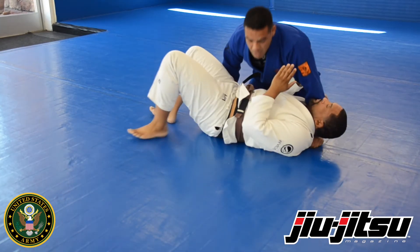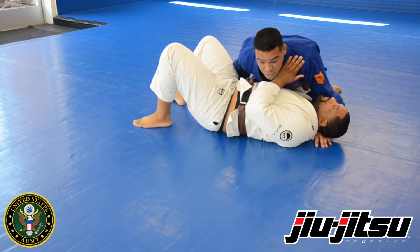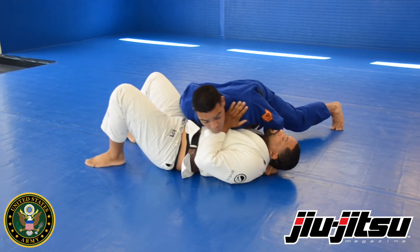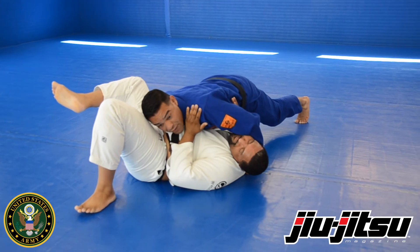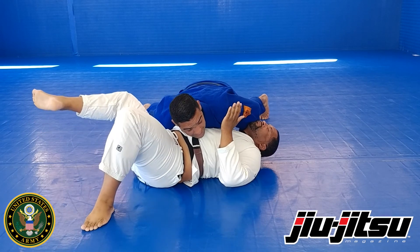As we're in this position, Royce is a big guy — he's strong, he's going to be able to move towards me, so I have to attack the weakest part of his body, which is his neckline. Based off this thumb on the inside of his collar, as he tries to turn towards me, I flare my elbow out and I turn his face away. This keeps him from being able to turn towards me as easily.